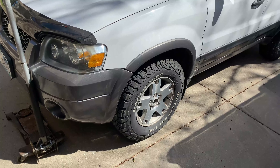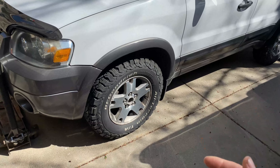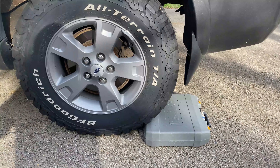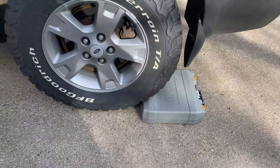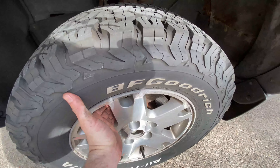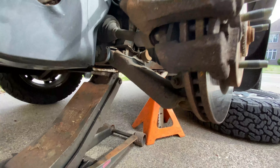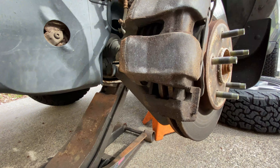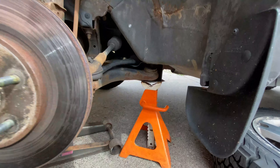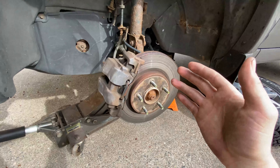If you don't have a cordless or air impact, crack the lug nuts loose while the vehicle is still on the ground. Lug nut size is three-quarter inch or 19mm — both will work. Recommend setting the parking brake and chalking the rear wheels. If the wheel is stuck, give it a swift kick. I jacked up on the front of the lower A-arm and supported it with a jack stand just in case.